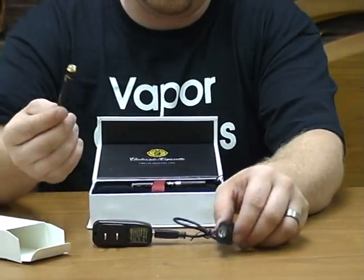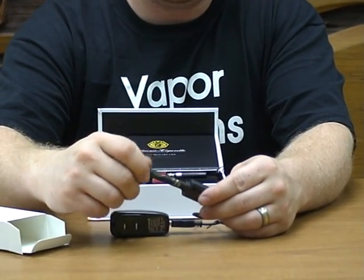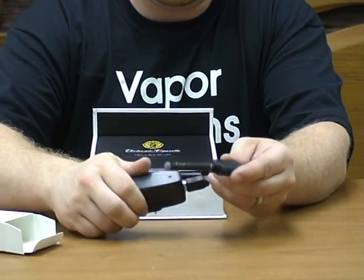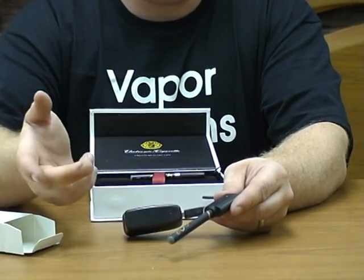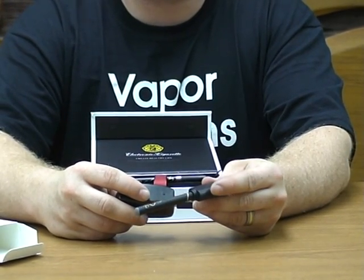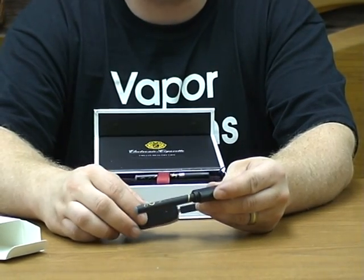Take out one of your batteries — I'm going to take out the longer one — and screw it in just like this. There is a light on the charger and a light on the battery. You're going to want to watch this light; when it turns green, it's fully charged. You're going to want an initial charge for at least eight hours. After that, it should be three to four hours, or until the light turns green.